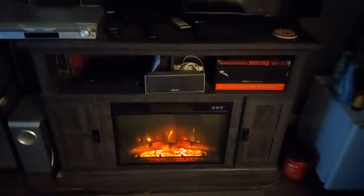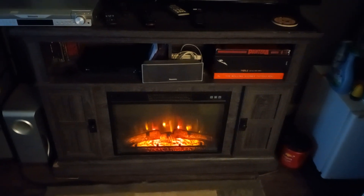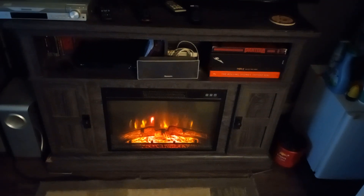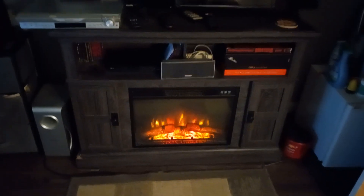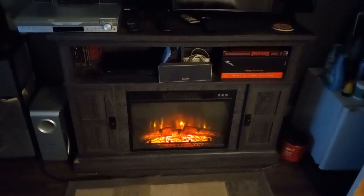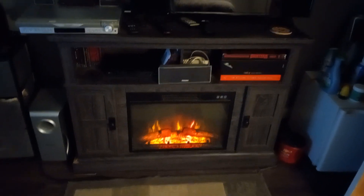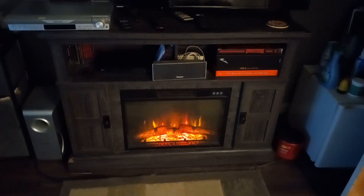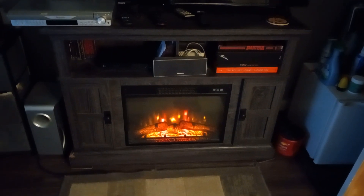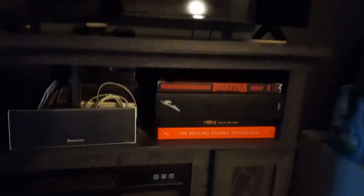This is a small entertainment center which I had gotten for Christmas in 2017, and a month later we got it set up. We did a little bit of remodeling — we put down new flooring in my room. We got rid of my old entertainment center which had gotten too big, so my mom and stepfather decided on getting me a smaller one so I'd have more space. And this is a pretty cool space that I have here.